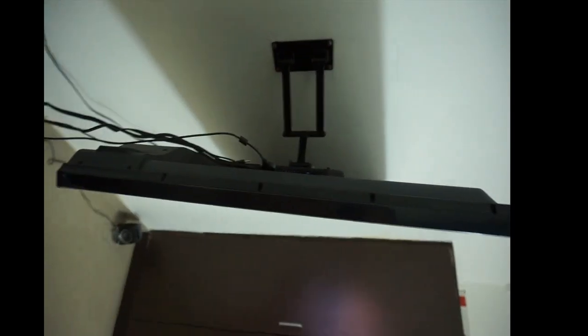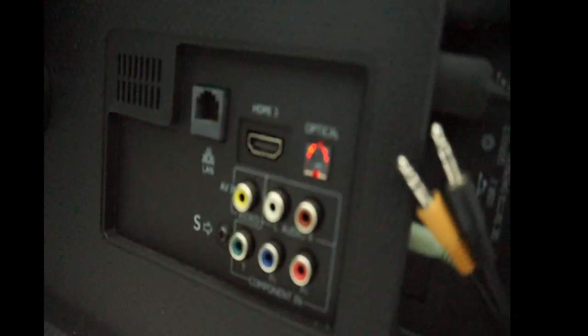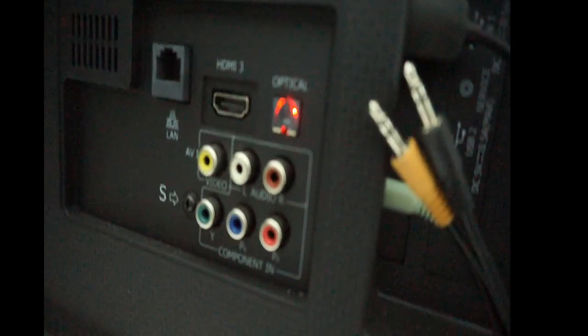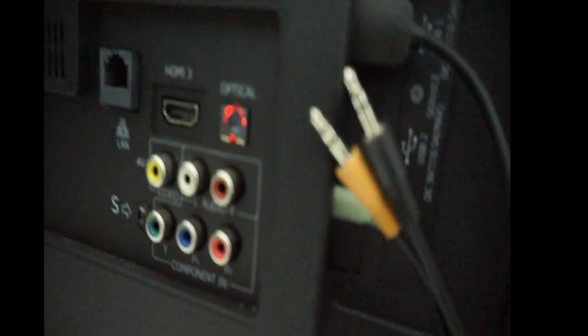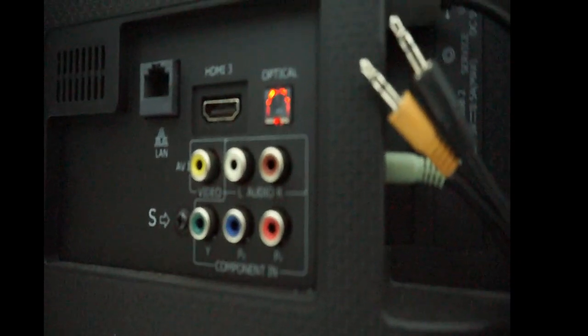Let me show you how the TV looks from the front and from the back. The width of the TV is quite slim. At the back of the VU 8475 you can see a LAN port, an HDMI 3 port that supports ARC, an optical out, and audio video in ports along with component RGB ports.